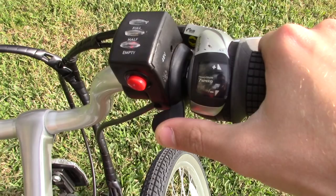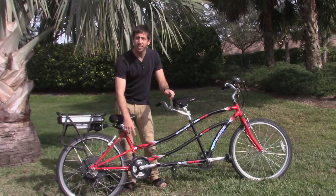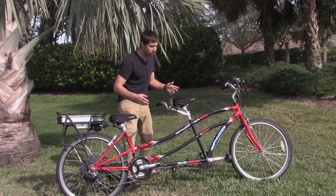Finally, you take your throttle, stick it up here on the handlebars, and run the wire all the way back. I used cable ties to hold the wires in place. Then you plug that wire from your throttle into your electronic speed controller as well — and that's all you've got to do. You've got a working electric tandem bicycle.